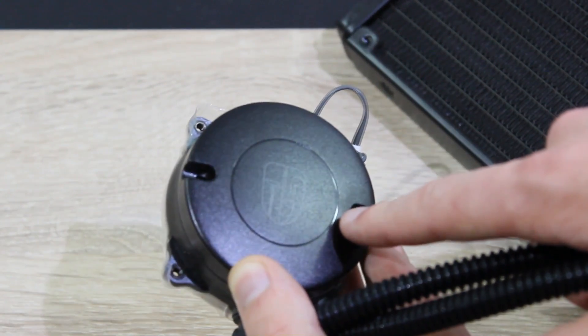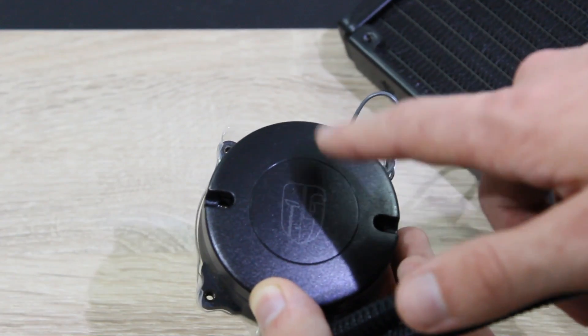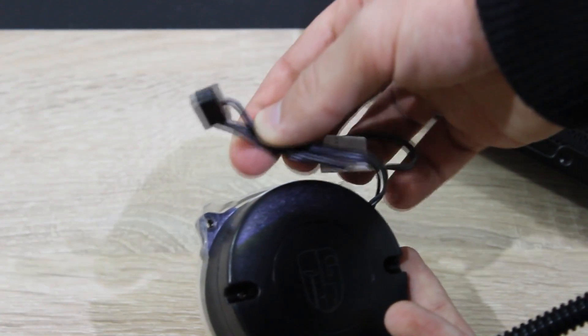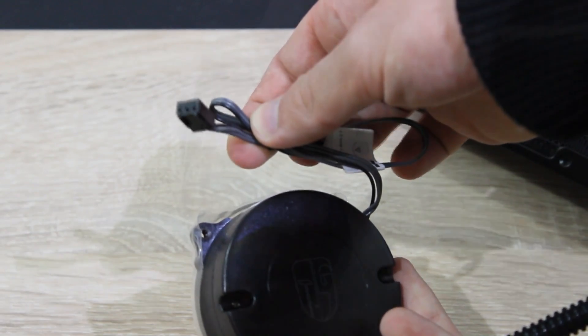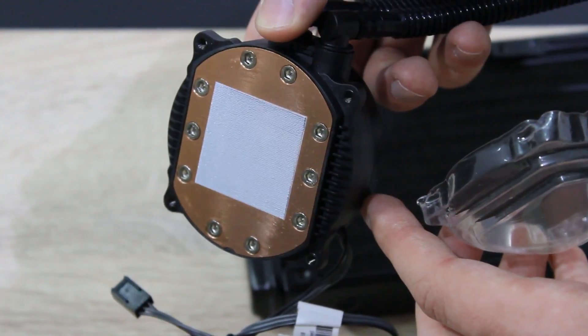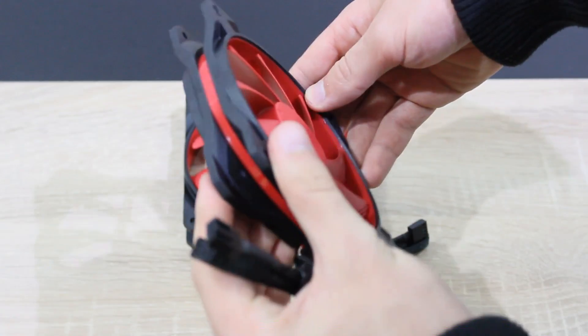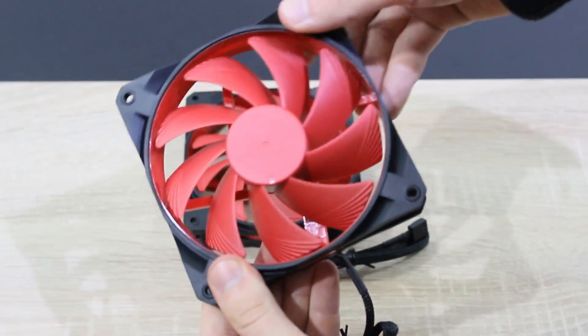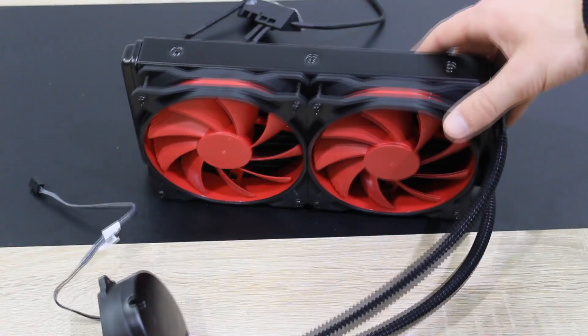On the pump is a nice GamerStorm logo — Deepcool's high-end brand — which lights up white and pulsates. The pump is powered by a 3-pin fan cable. Thermal paste is pre-applied already, by the way. The included fans are very well made and rubber-covered, which makes them somewhat bendable and should reduce vibration noise. This is how the assembled water cooler looks.